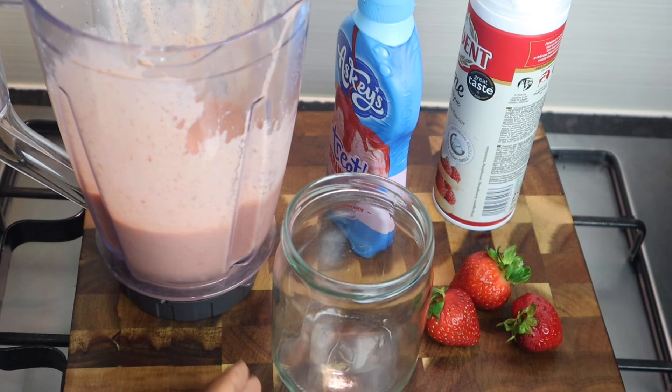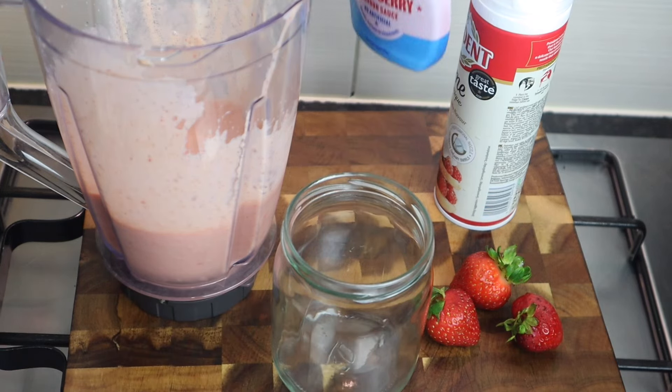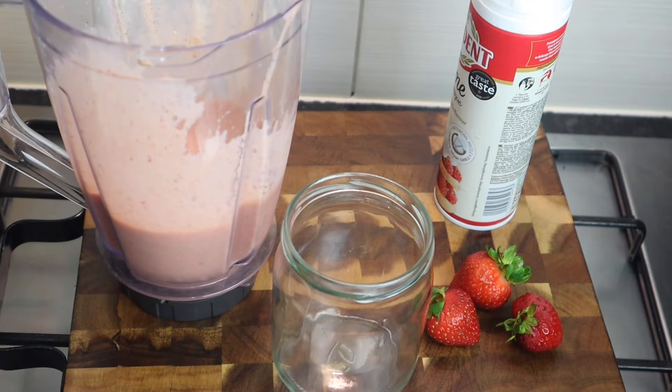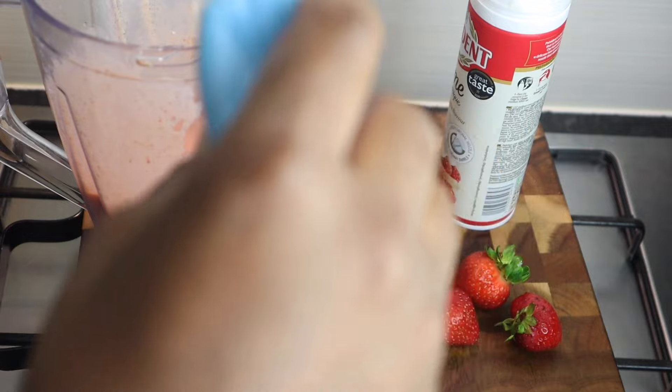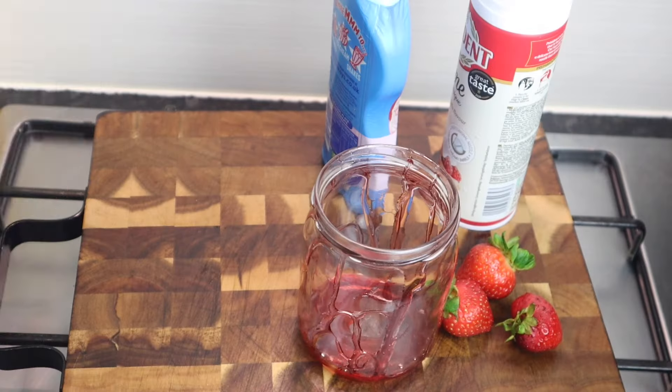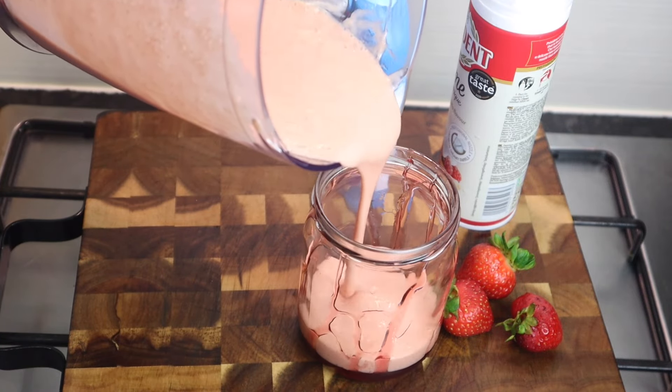This is the best part — now I'm gonna pour it all in, but first I'm gonna add some of my strawberry syrup into my mason glass right here. Now I'm gonna pour it all in — look at that, it looks so good!